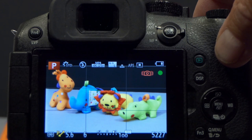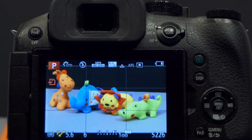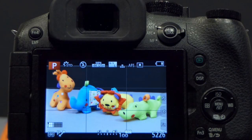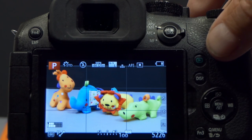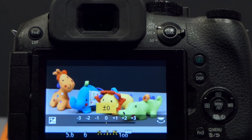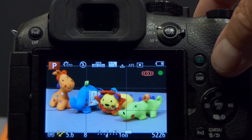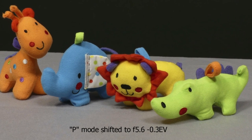I'll take the picture at f5.6 and 1/6th of a second. As with the FZ200, if the exposure isn't correct due to contrast differences between subject and background, I can use exposure value compensation. On the FZ300, press the FN1 button to bring up EV compensation. If the image looks too light, I rotate the top control dial to the left — going to minus one-third EV. The shutter speed moves to 1/8th of a second to give a shorter, darker exposure.